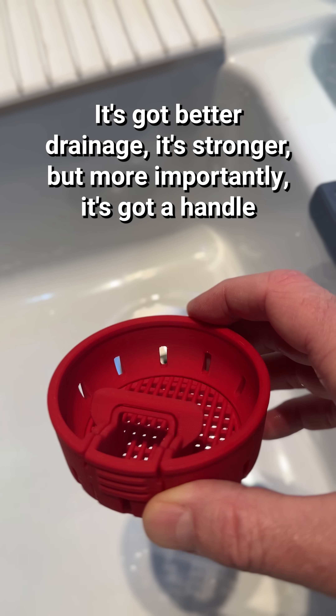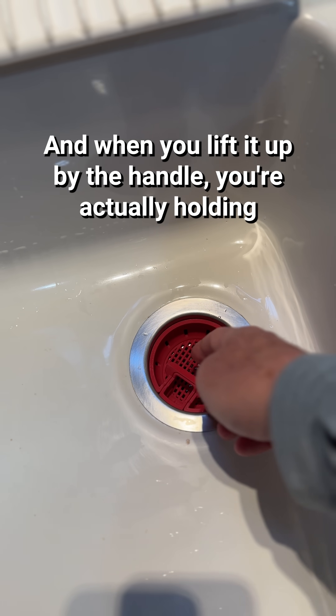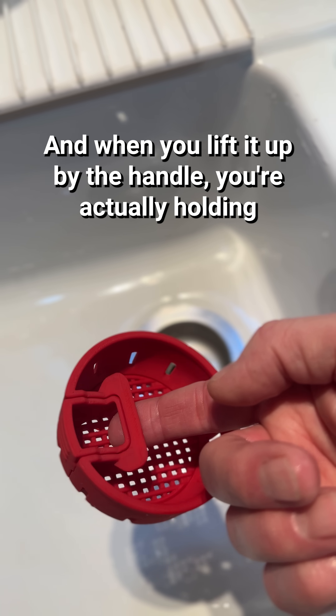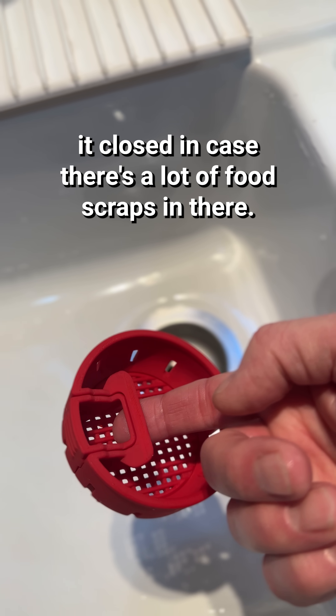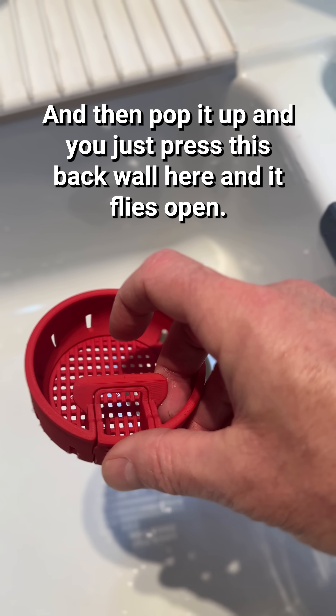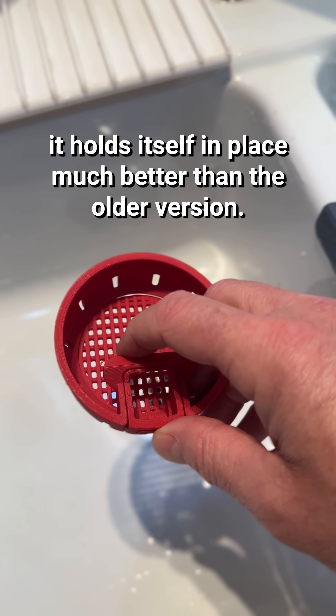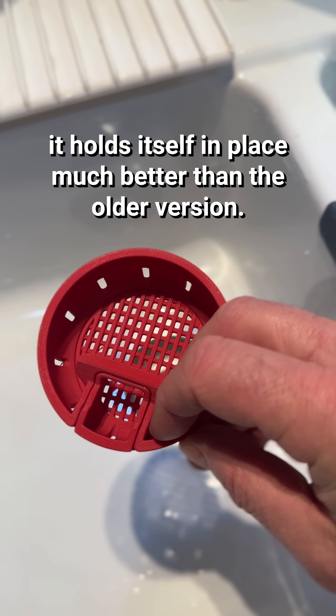It's got better drainage, it's stronger, but more importantly it's got a handle. When you lift it up by the handle, you're actually holding it closed in case there's a lot of food scraps in there. And then to pop it open, just press this back wall here and it flies open. It holds itself in place much better than the older version.